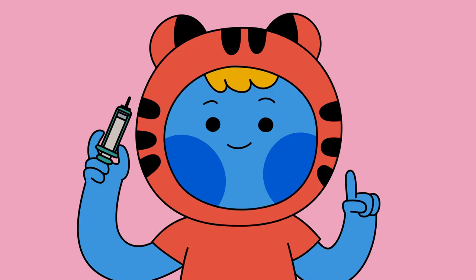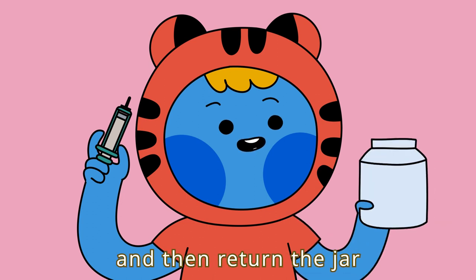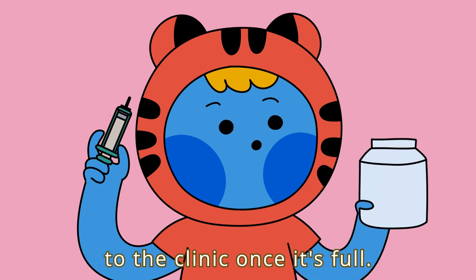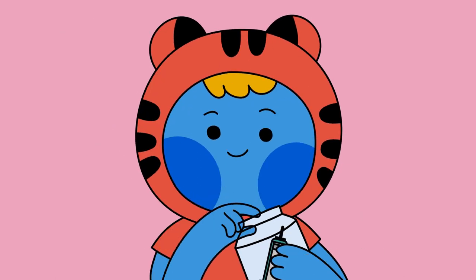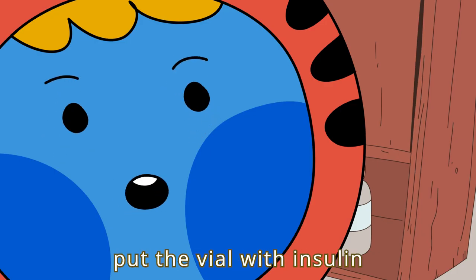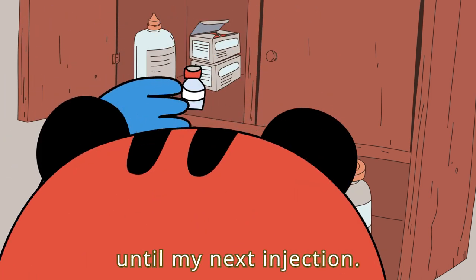Step 5: Clean up. After the injection, I put the syringe into a jar, and then return the jar to the clinic once it's full. Thanks for treating me carefully, Betty. Thanks for your help, Cody. Now I just need to put the vial with insulin back in a cool and clean place until my next injection.